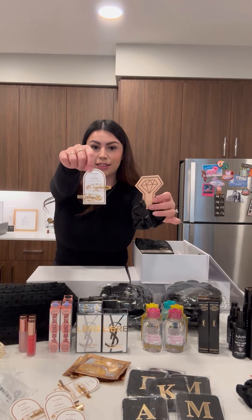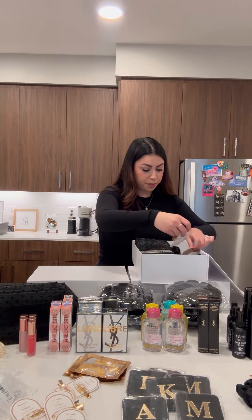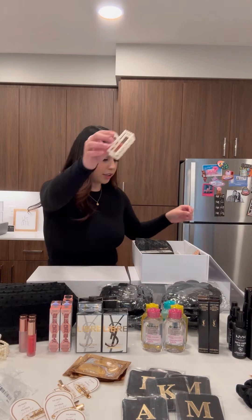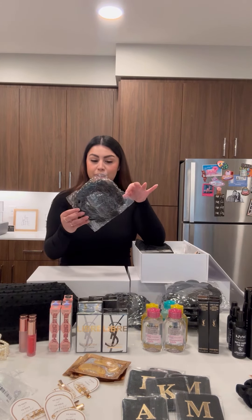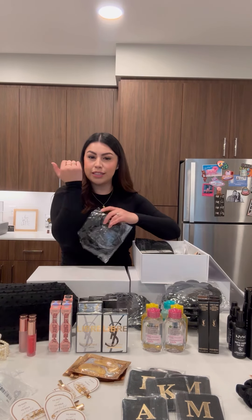There's a scrunchie and some cute hair clips that say 'to having to hold your hair back' — put that right on top. Then they're each going to get a cute little pearl claw clip. I also picked up some earrings and put them in cute little bags. And lastly, they're each going to get one of those iconic trending headbands and scrunchies to put on your wrist so when you wash your face the water doesn't run down.